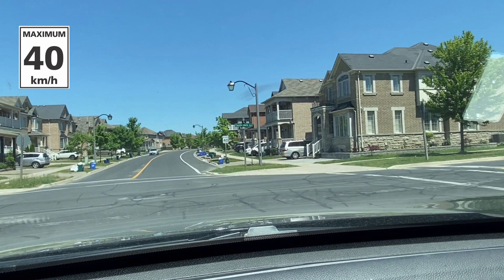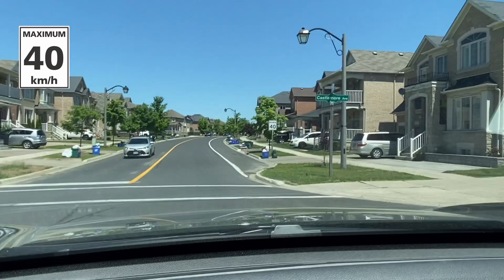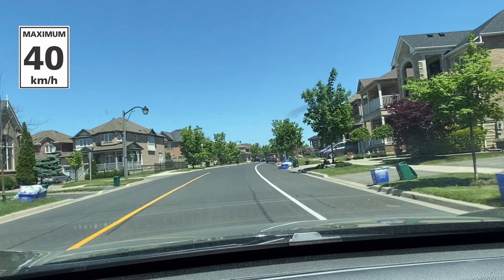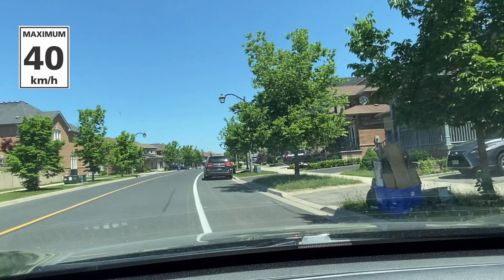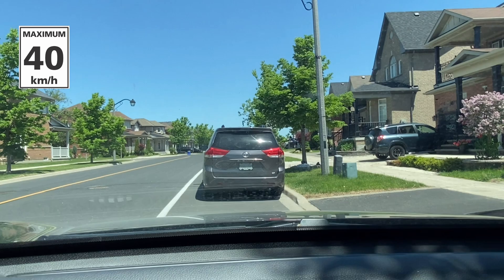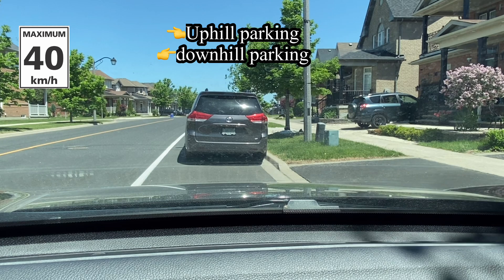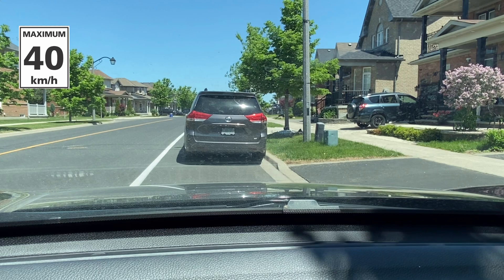There's a stop sign here — look your surroundings, left and right. They will ask you to pull over here. Then they will ask you to do uphill and downhill parking. When they ask you for downhill parking, you should turn your steering wheel all the way to the right.